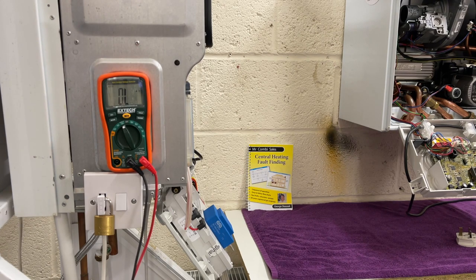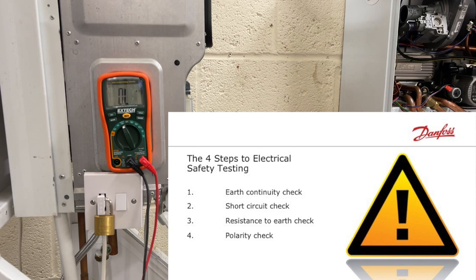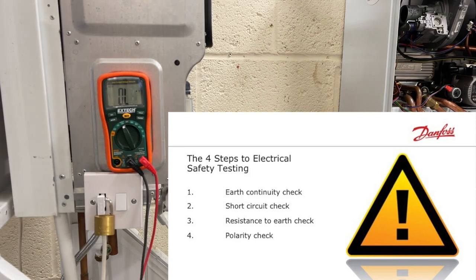Before we can begin fault finding and seeing what's wrong with a boiler, we need to make sure that it's off and dead and no voltage is going through. That's called a four-part electrical test. They consist of: number one, earth continuity — that means the big fat green wire coming into the house continues all the way to this screw because that's where we pick it up to the casing. The second test is short circuit. The third is resistance to earth. The final one is polarity — that's when we switch the boiler on but with no demand to see whether 230 volts or more is actually on the brown live, the neutral is zero, and the earth is zero.